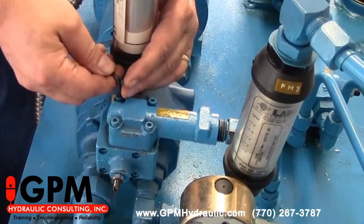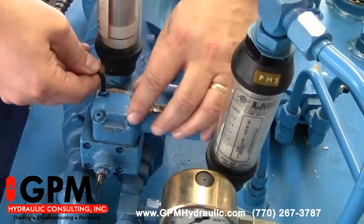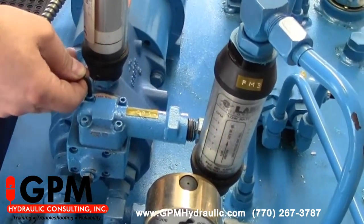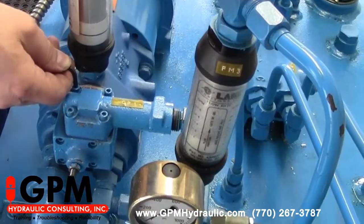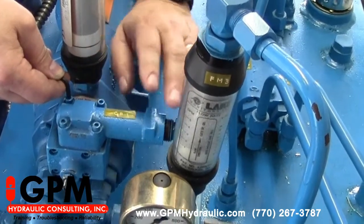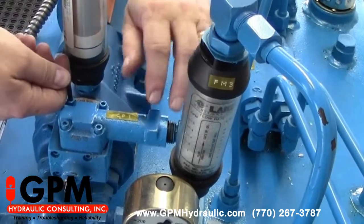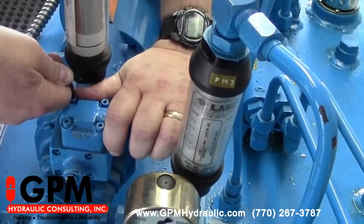To check the compensator we have to remove it from the pump by taking these four screws off. Make sure before you do this that you lock out and tag out this pump so it can't start accidentally, because if it does with the compensator off you're going to get wet and possibly get injured. Remove these four screws and then we can lift the compensator off.